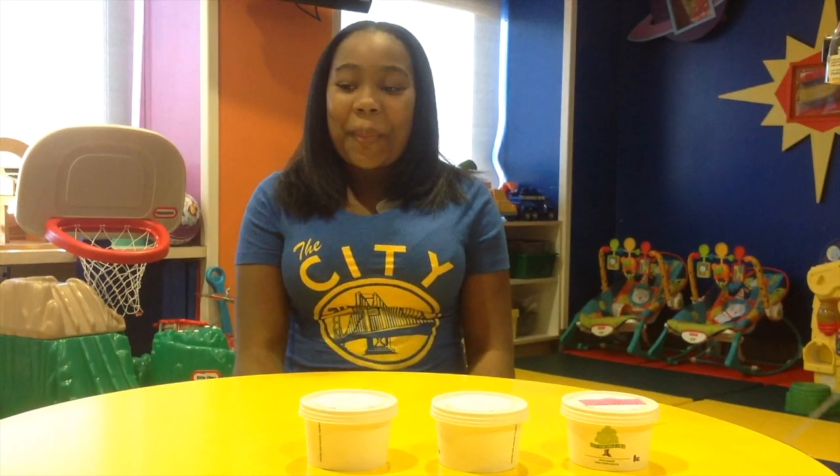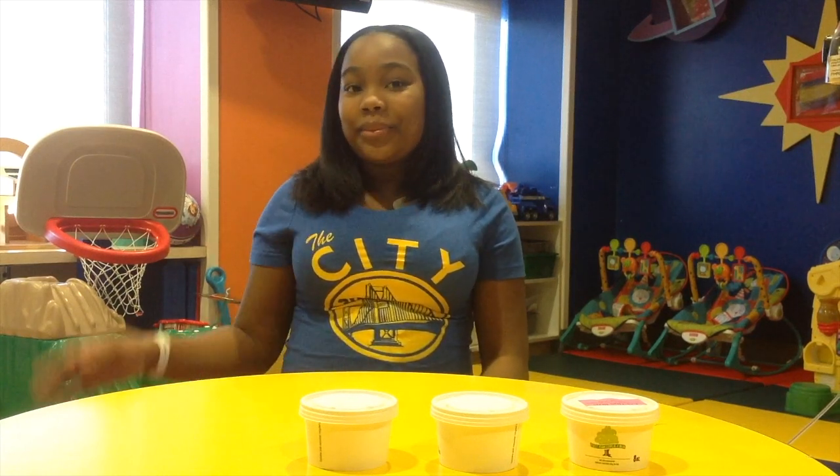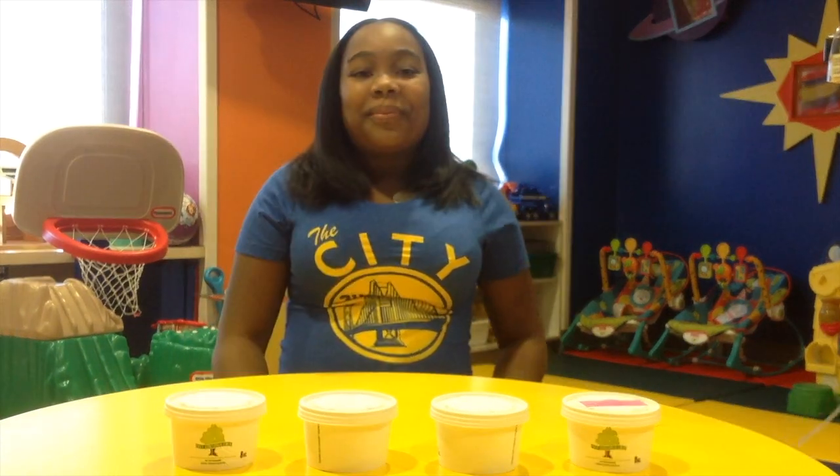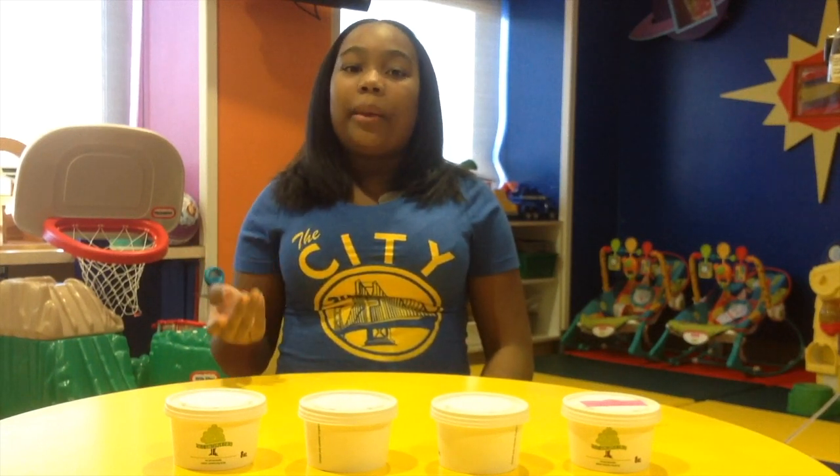Our first ingredient is the broth — the chicken broth. Next we are going to need rice. Now we are going to get carrots. We are going to need corn. Next we are going to need salt, pepper, and butter.